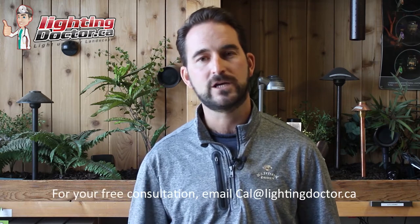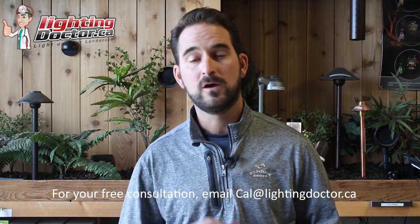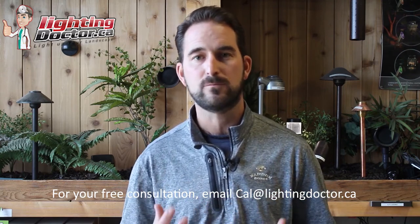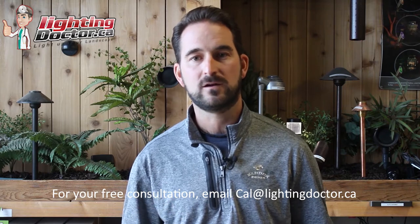Hey guys, if you're tired of shopping on Amazon and the big box stores for cheap quality landscape lighting, go and check out lightingdoctor.ca where we only sell premium quality fixtures that we actually install. You can actually have the chance to go and test it and feel it for yourself with our try it before you buy it offer.